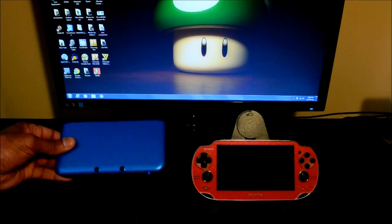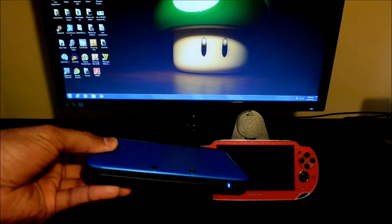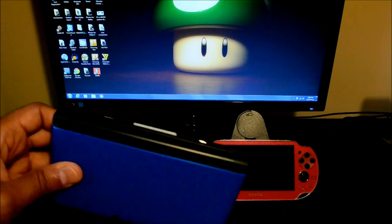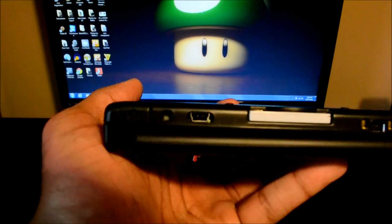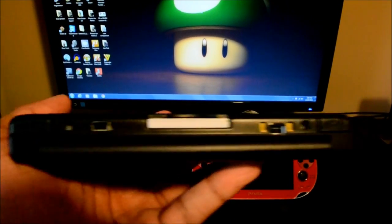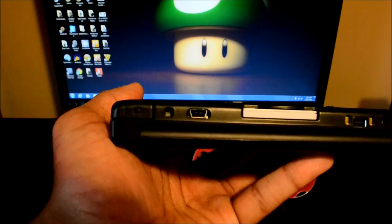So let's take a look at the hardware. This is an American 3DS unit. It looks more or less the same as a stock unit. The only difference is this added port right here — you have your normal charging port, but also this added USB port, and that's where your direct feed video is going to come from.